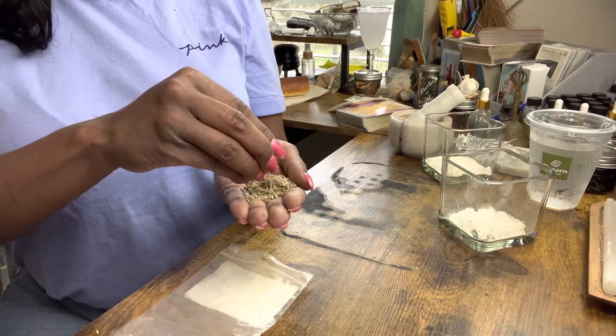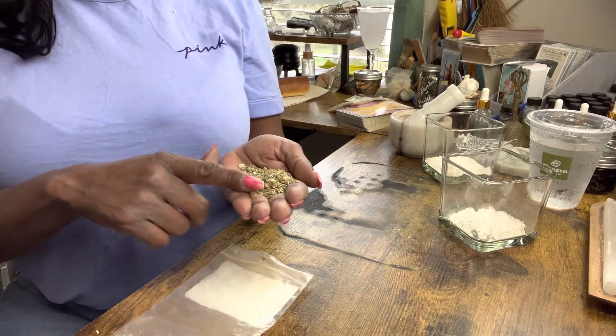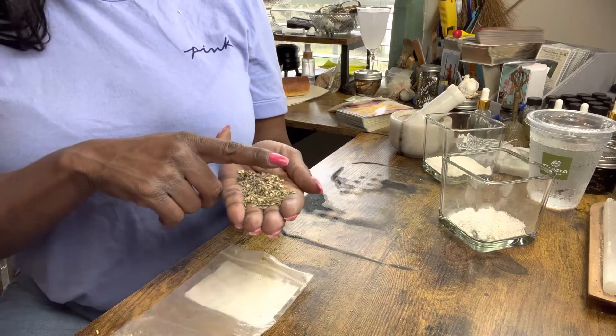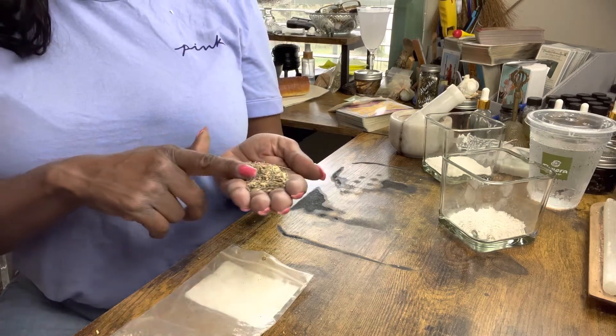Just sprinkle a little bit under your seat in your car, or you can make yourself a sash. This is great for protecting you from accidents on road trips, it's great for protecting you from the police, keeping the police from pulling you over, keeping you from getting tickets — things of that nature.